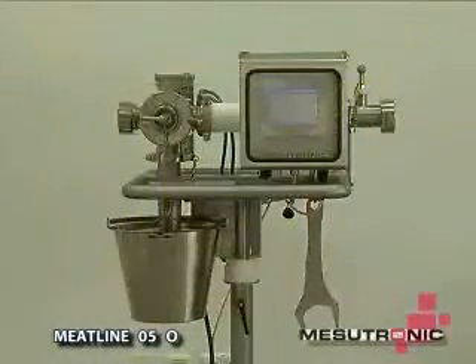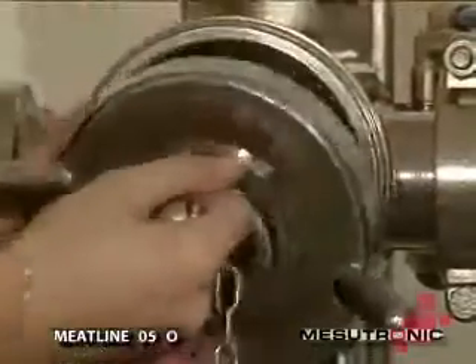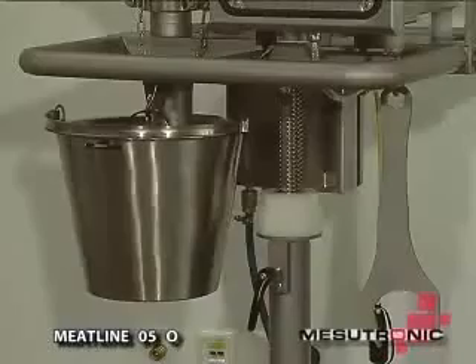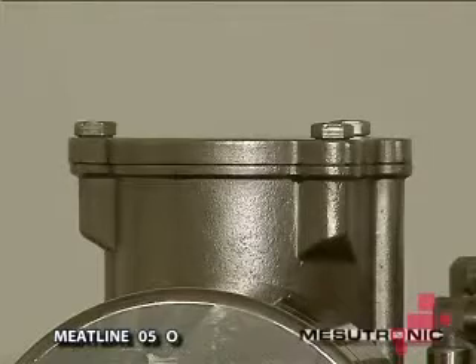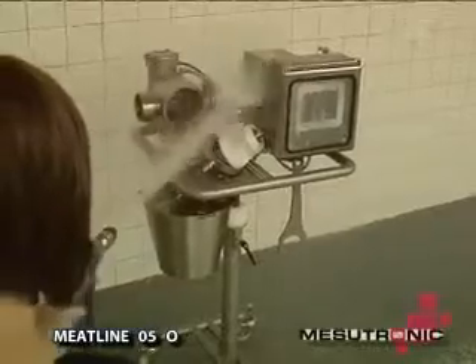Meatline 050: the only metal separator in the world where the twist ten pin mechanism can be dismantled without tools. Made completely of stainless steel, it has a functional design and a fast-reacting, maintenance-free pneumatic actuator. It's pressure washer-proof and extremely easy to clean.